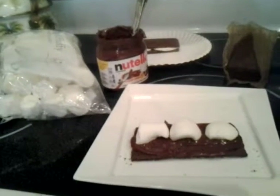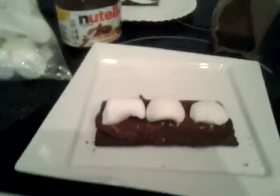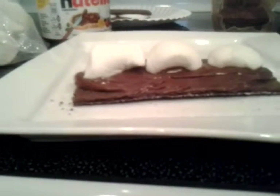All you need to do is buy some graham crackers. As you can see, we decided to have the chocolate kind of graham crackers. You can have either the cinnamon graham crackers or the honey graham crackers, whatever you'd like. All you have to do is spread the first layer with Nutella.